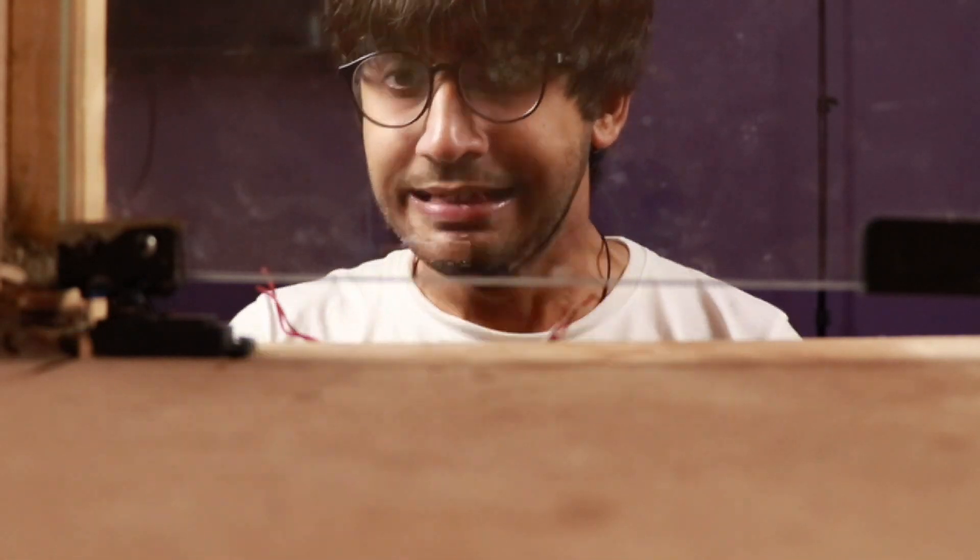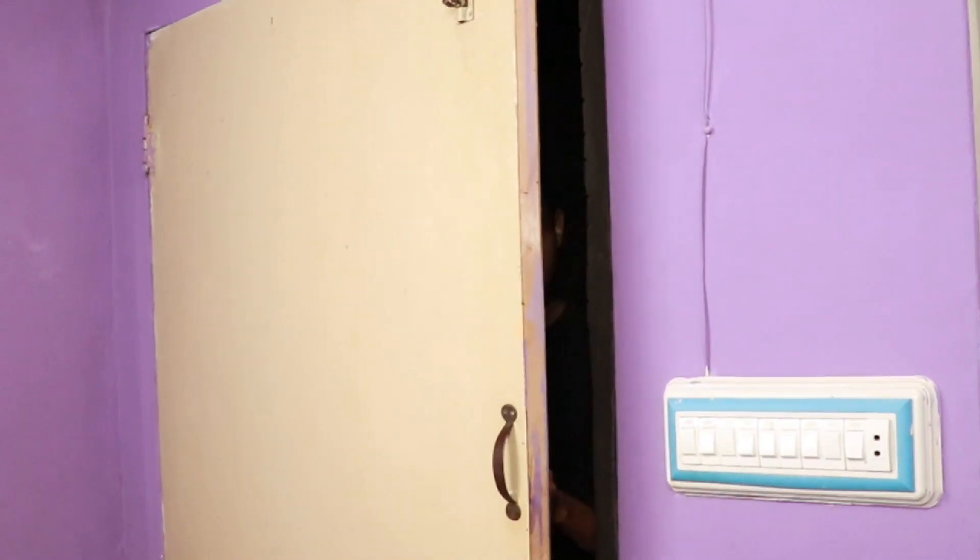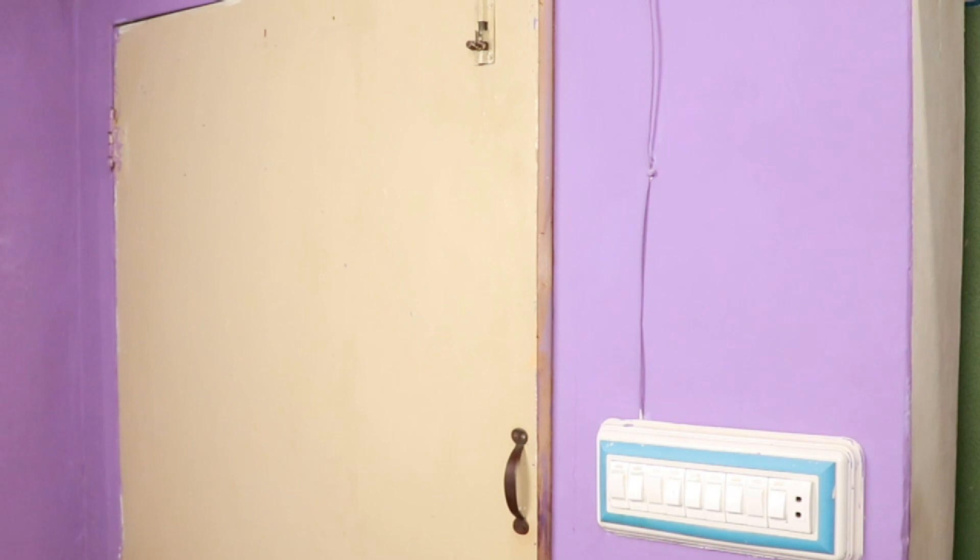But what if someone presses the button without using the card? Well, they pressed a button — don't try this at home. If you just press the button without using the card, you're going to regret it.